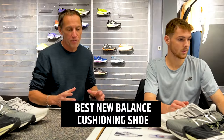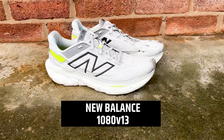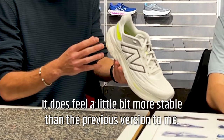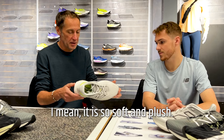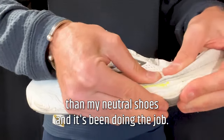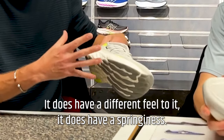For the best overall cushioned shoe from New Balance, there's only ever going to be one choice for me — the 1080. I've been running in these for about two weeks now and it is a very soft, very plush, max-cushion neutral shoe. It feels a little bit more stable than the previous version, and I just loved it. It's so soft and plush with a nice bit of bounce — not an ultra-springy shoe — but such a nice, comfy, enjoyable ride.